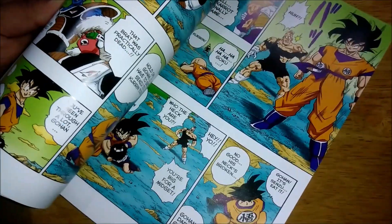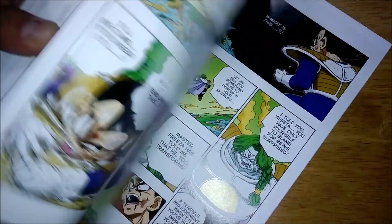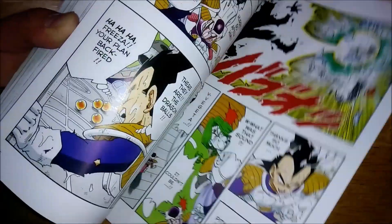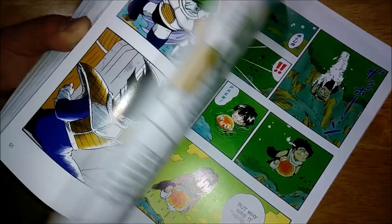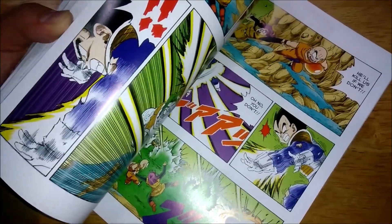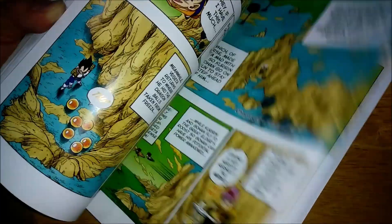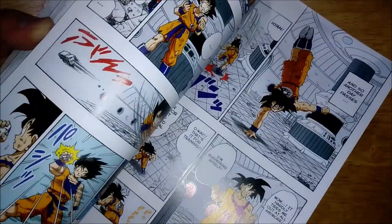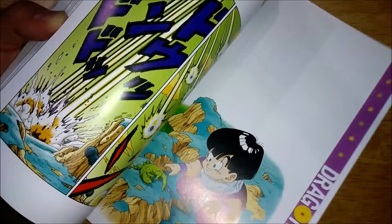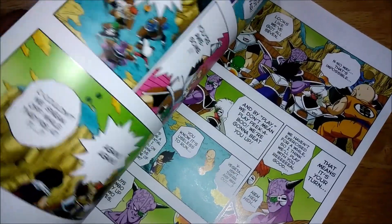Besides that, I also liked how Toriyama had Dodoria kill off the Namekians that came to protect one of the guardians of the Dragon Balls. They got killed off — Dodoria beat them — but it was just so cool, because if you've been following the series since the Piccolo stuff, you'd be thinking these guys are probably strategists with cool techniques, strong similar to Piccolo. But they get beaten so easily and brutally, and when they did shine, it was very brief but really cool too.